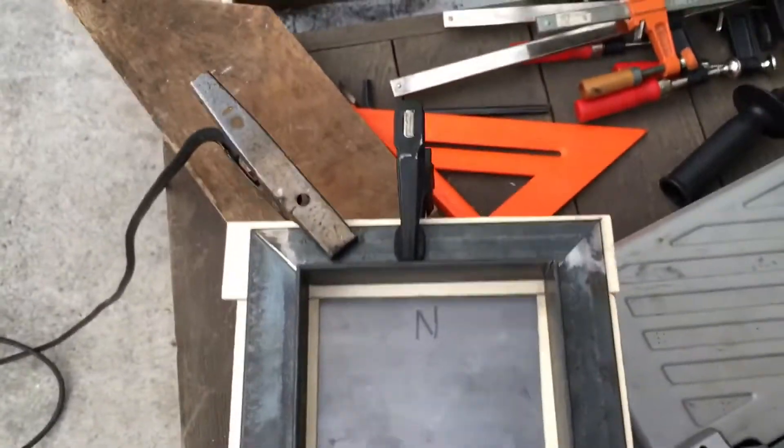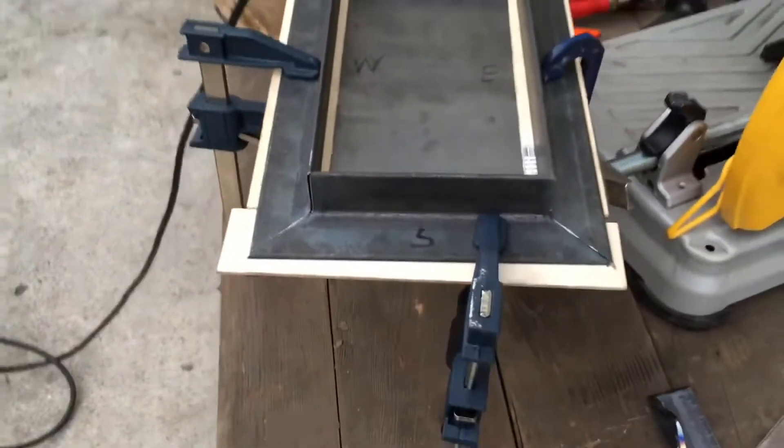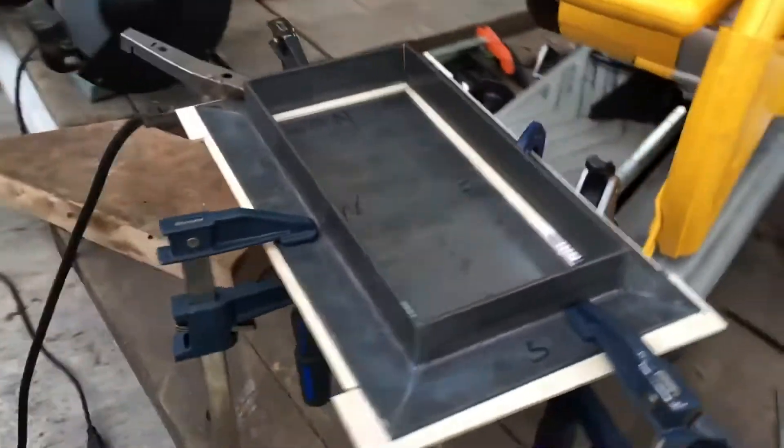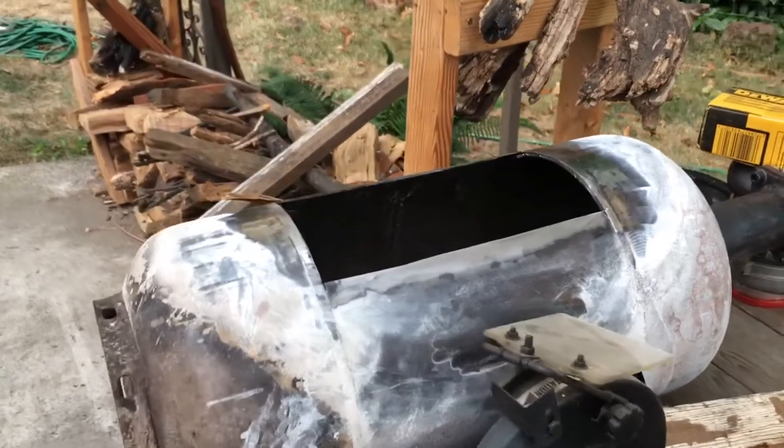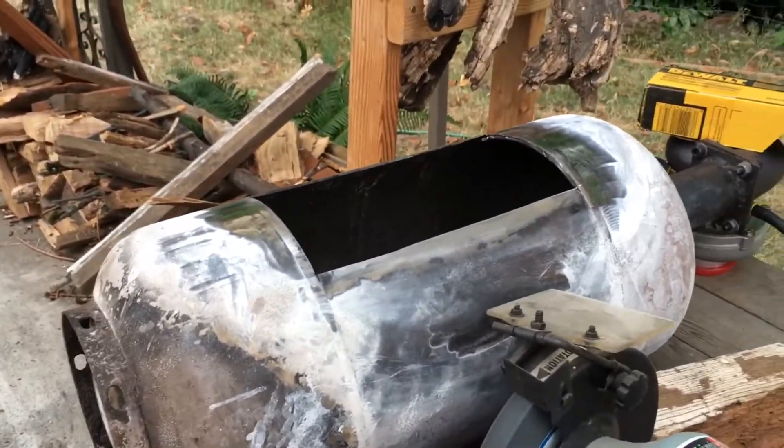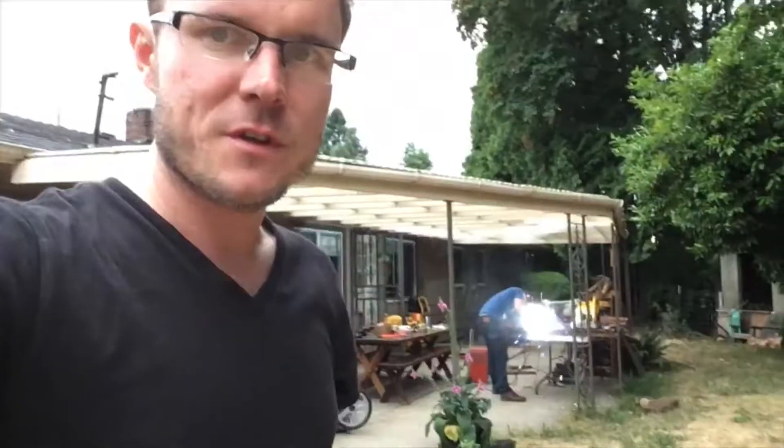We've finally got this frame flange thing laid up and ground to spec and we're just gonna tack it up, make sure it fits in the tank — which we've spent quite a lot of time on already — and then probably get some burritos.